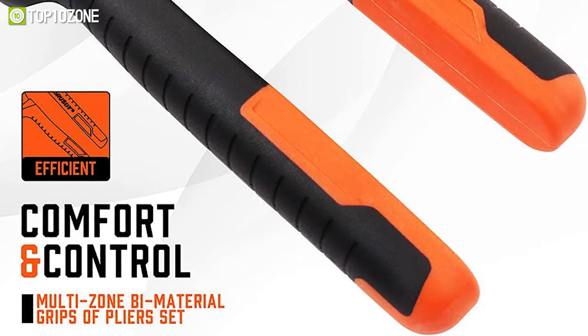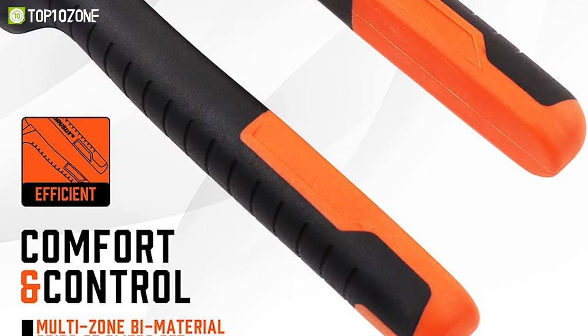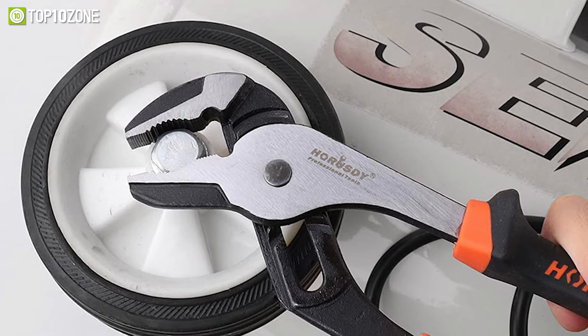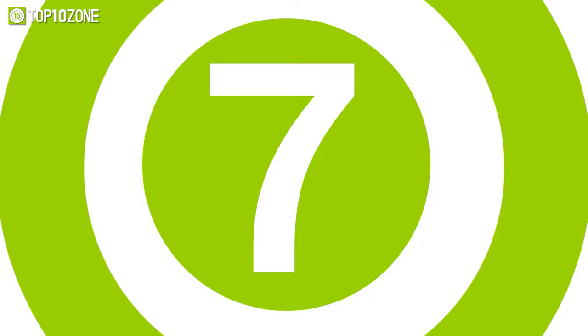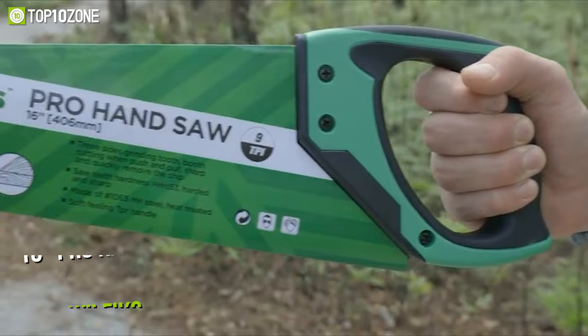The Herosdy pliers set comes with a comfortable ergonomic handle and non-slip grip that assures maximum control to operate with minimal hand fatigue. In essence, if you're seeking a uniquely and hardily made pliers set to do a variety of jobs flawlessly, the Herosdy pliers set is exactly what you're looking for.